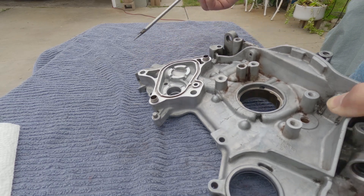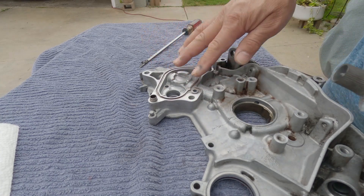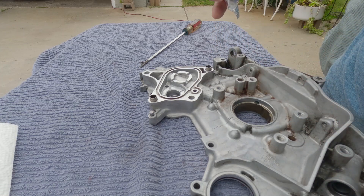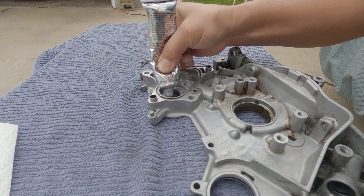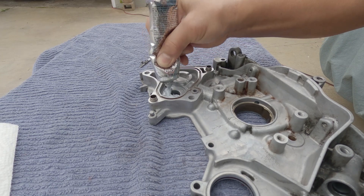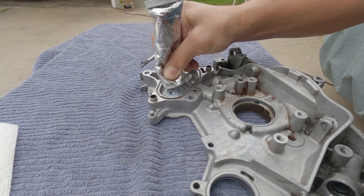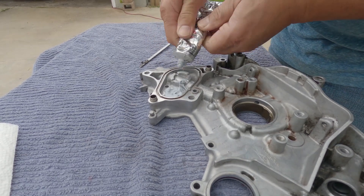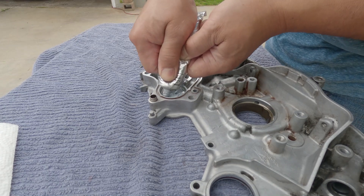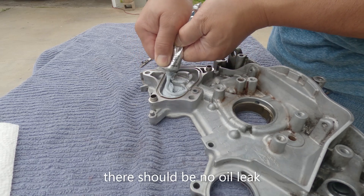I'm going to use Mega Gray silicone sealant. This area must be clean before you apply this. I want this thing to dry — maybe after two or three days I'm going to cover this entirely with the sealant and create a plate that will cover this area. With the sealant on there, it's not going anywhere.